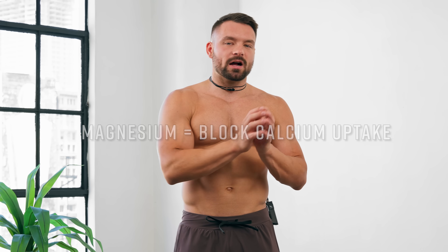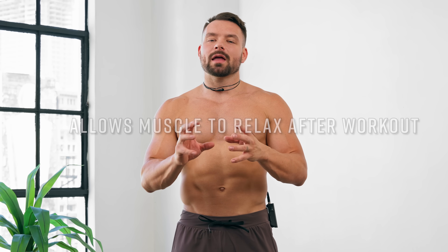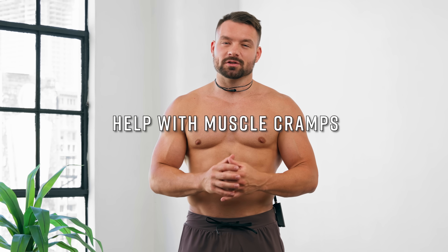Magnesium supports healthy muscle functionality. One of the main functions of magnesium is to block calcium uptake inside the muscle, which will allow your muscle to relax more after contracting during a tough workout. It is also believed that supplementing magnesium can help people who tend to have more muscle cramps. It is therefore safe to assume that magnesium will help you get more flexible if your muscles are rather tight. Additionally, it is believed that supplementing vitamin B and C can further help you increase your flexibility gains faster.